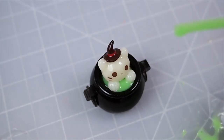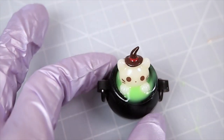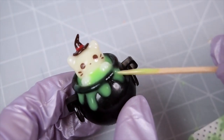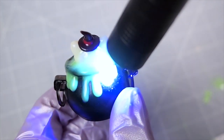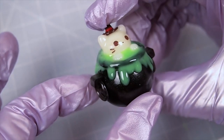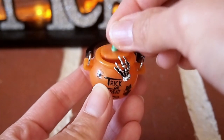Then I poured some more green UV resin around it and created drips around the mouth of the cauldron — drip by drip, flash curing each one, then fully curing it under my strong UV lamp. Here's another one I made off camera using the little handle, which I attached with some jump rings and decorated with nail stickers and nail cabochons.